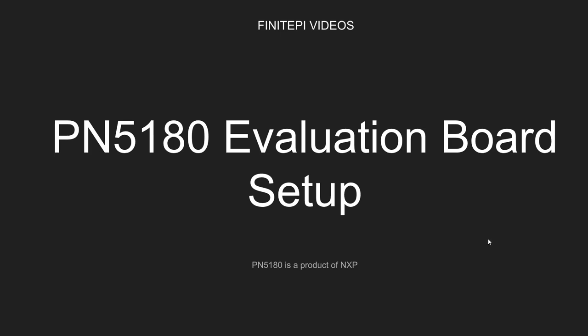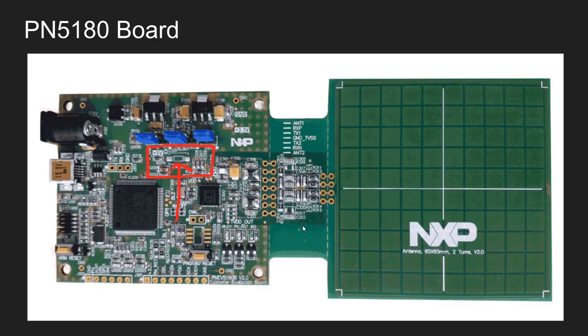This video is going to be helpful for students, software developers, or system integrators who would like to know more about the working or functioning of this PN5180 chipset. This is the board I'm going to speak about, and I also mentioned this board in my earlier videos.